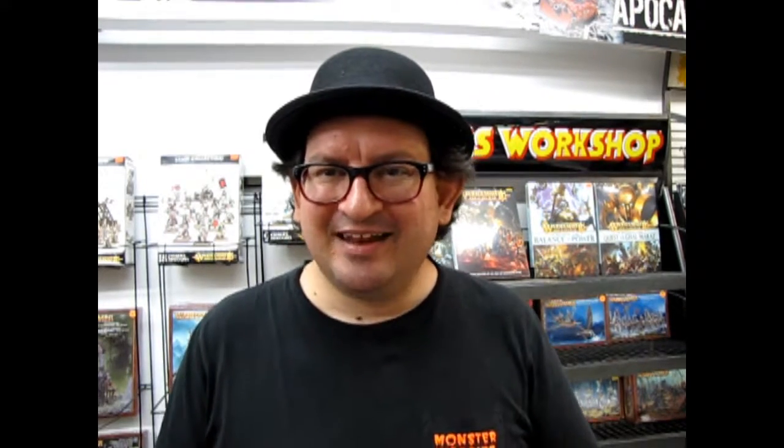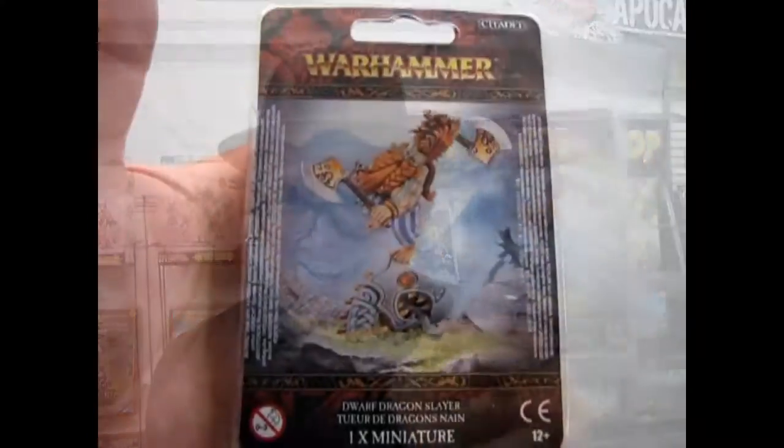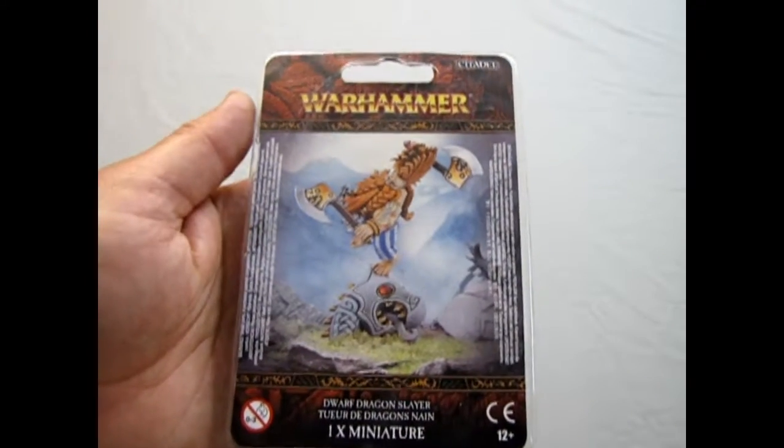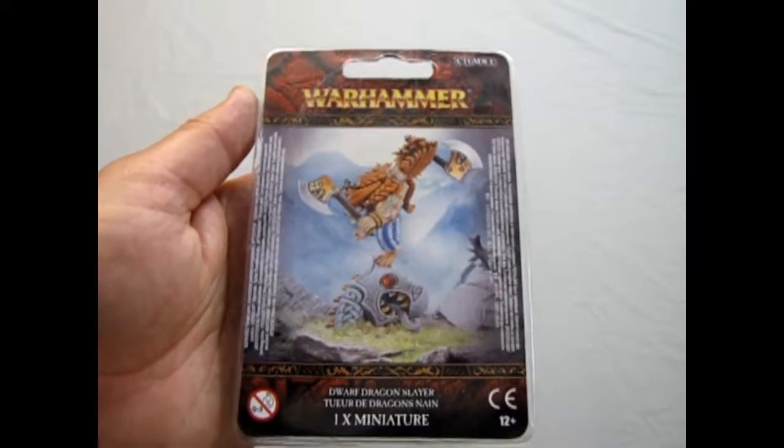I opened up some Fire Slayers out there, guys — I might even sneak those in sometime. But at any rate, let's go down and open up. It's a single model, so it won't take long. Let's see what's in the little box. And now we'll be looking at our Dwarf Dragon Slayer model, also now known as the Unforged.